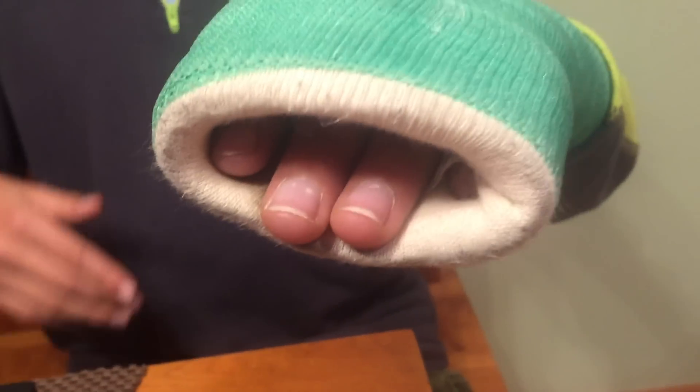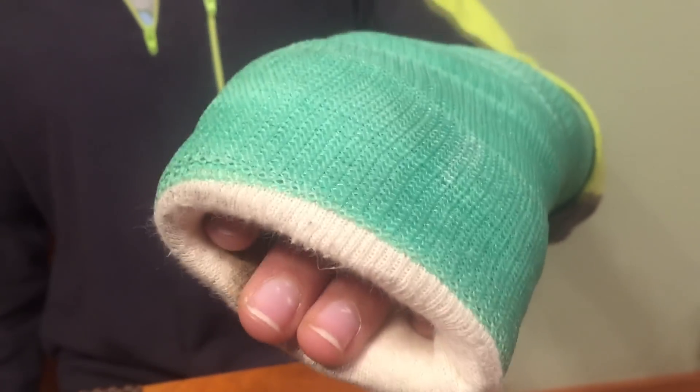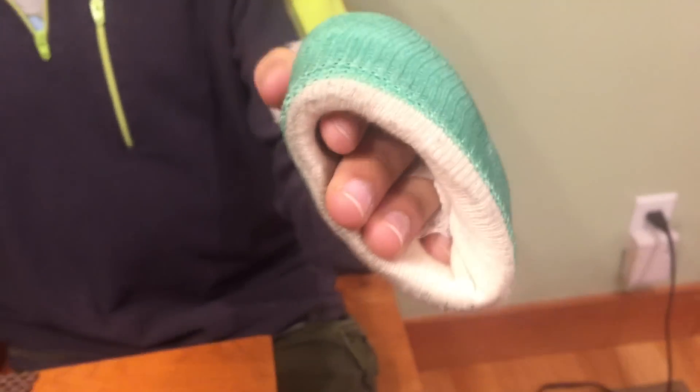Show me your cast — so you broke your pinky playing frisbee, and they put this whole cast on it. You've only got two fingertips and about half — well, most of your thumb.